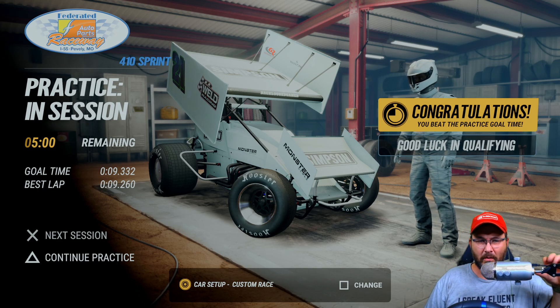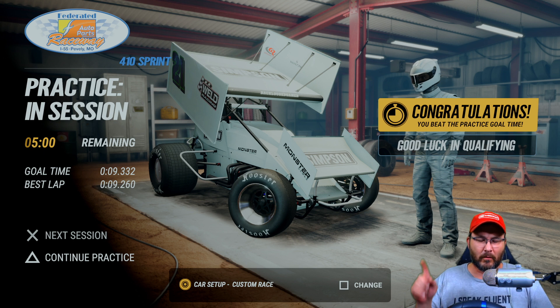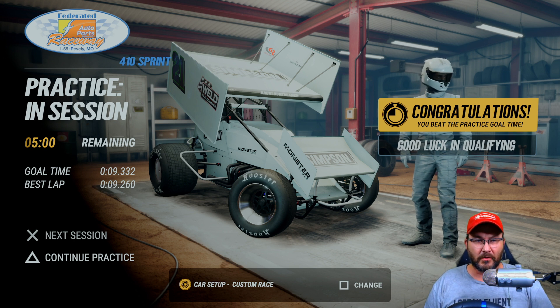All right guys, welcome back to another custom setup video here for the 410 sprints at Federated Raceway. I'll do a couple laps here and then show you the setup.